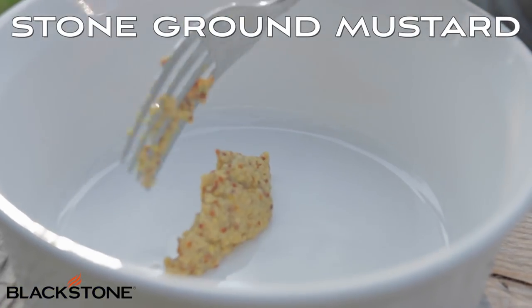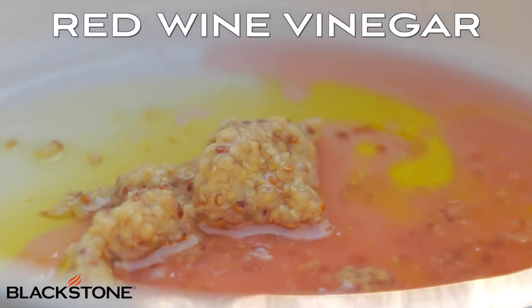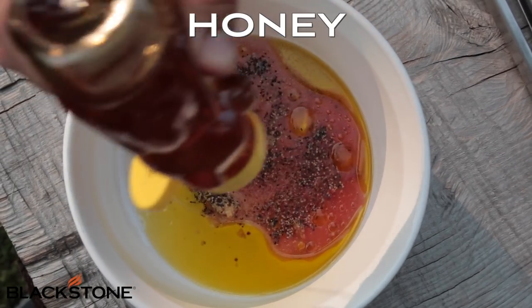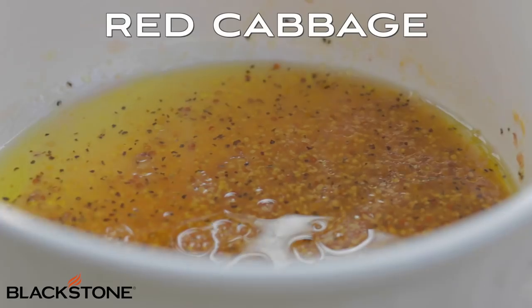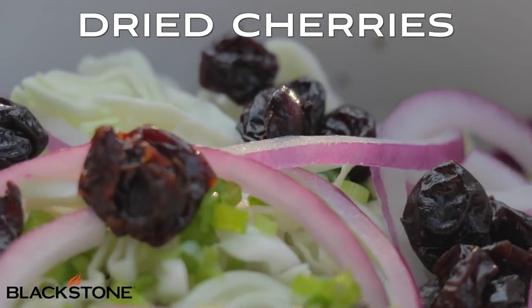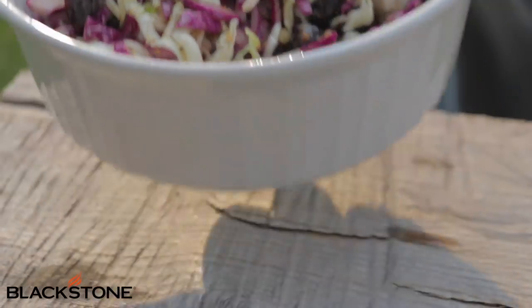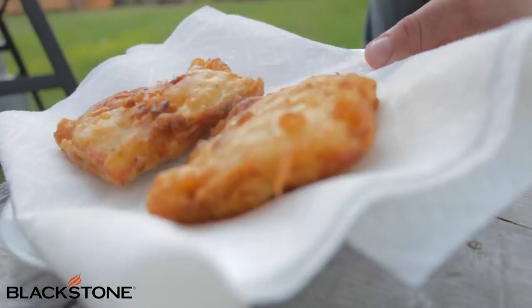My side dish is a dried cherry coleslaw. Start with stone ground mustard, one to two tablespoons olive oil, and the same amount of red wine vinegar. Add salt, pepper, and garlic powder. The last ingredient is honey — for a little bit of sweetness. Mix that up and incorporate those beautiful ingredients. I've julienned some red and white cabbage, then add green onion, some red onion, and finally these delicious dried cherries. Toss all the ingredients together and let that sit until our fish is finished. Once the crust is crispy and golden brown, pull them out of the oil and drain on a paper towel.